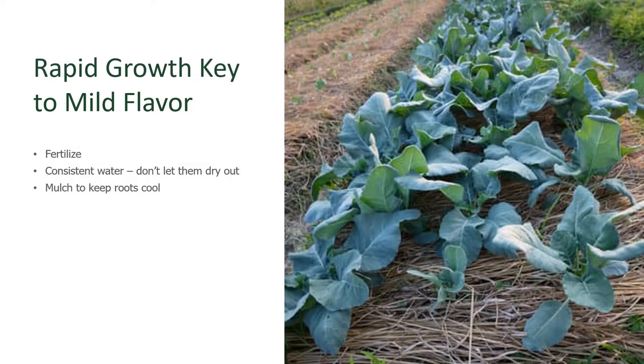For the best-tasting greens, rapid growth is key. Amend the soil prior to planting with compost. Then plan to fertilize with half-strength fertilizer at planting out of the seedlings, or after the seeds have germinated and have put on at least two sets of true leaves. Then again with more fertilizer about three weeks later and then at five weeks. This consistent fertilization plus water is key to rapid growth.